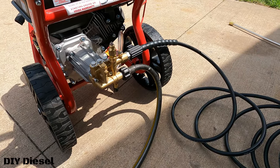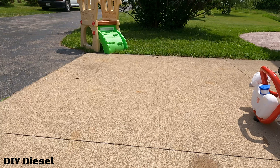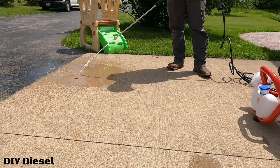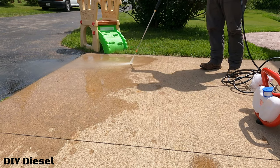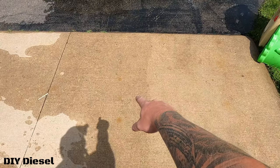I'm not a professional pressure washer by any means, but let's see what this thing does. You can see the difference between where I've cleaned and where I haven't — it's done a great job. I'm pretty happy with it. It's a great investment for what we need, not just for washing the trucks but also for washing the house. We bought this house about four years ago and it really needs to be sprayed down.